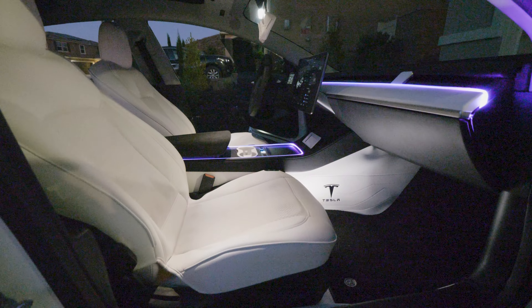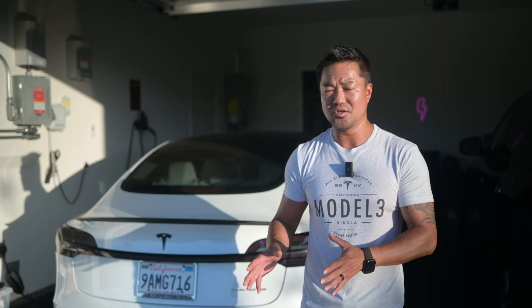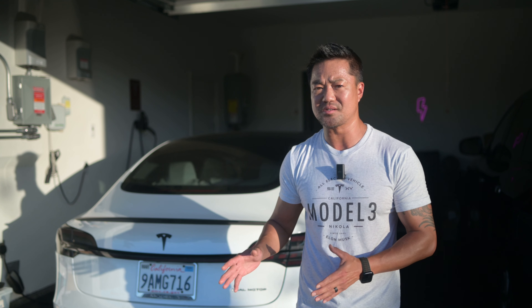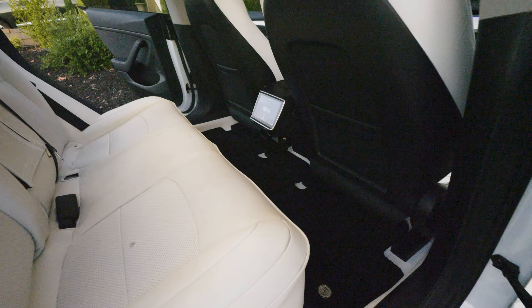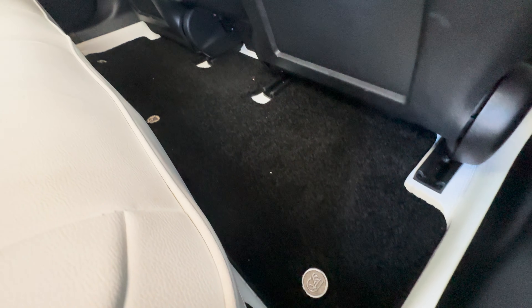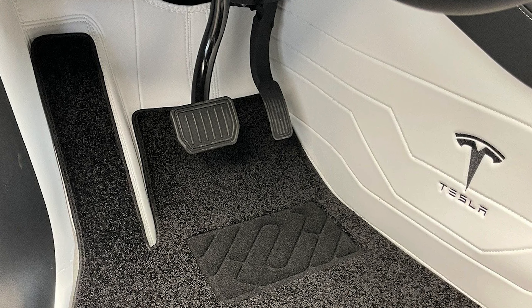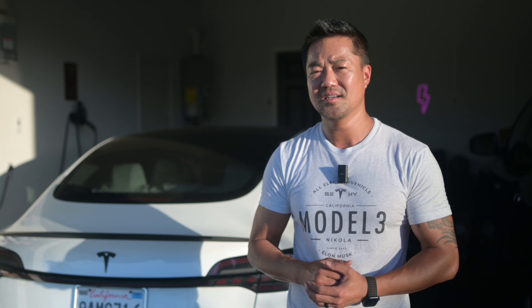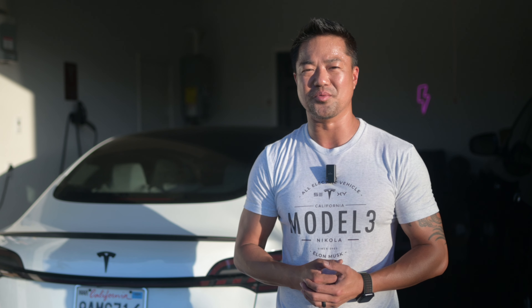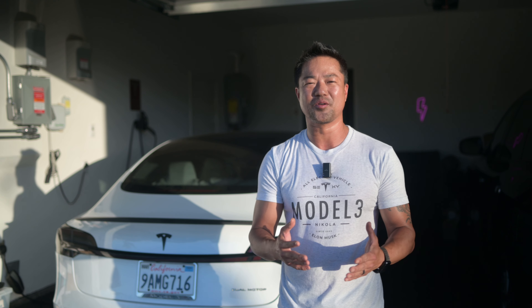This interior liner from TeslaC makes the whole bottom part of the Tesla Model 3 interior white. You can also pick black or different colors, and it covers the back side as well. It comes with a comfortable floor mat made of rug on top. The liner feels and looks like leather but is actually thermal plastic — easy to clean and wipe down. I'll put the discount code link below.